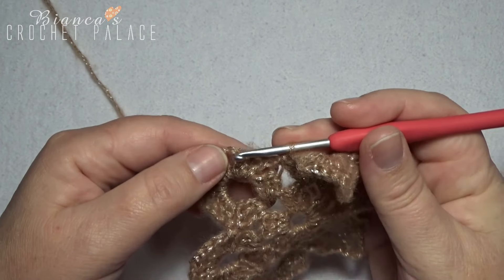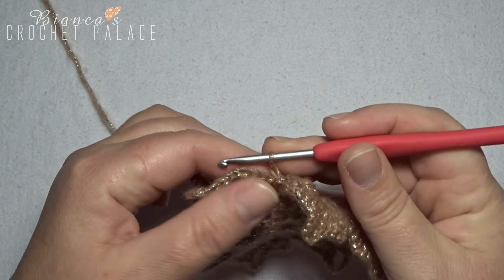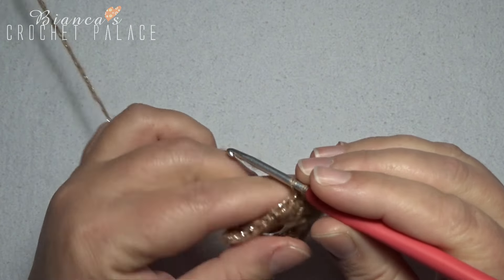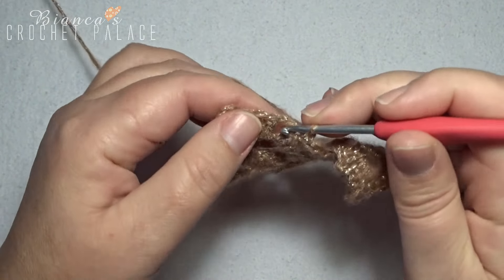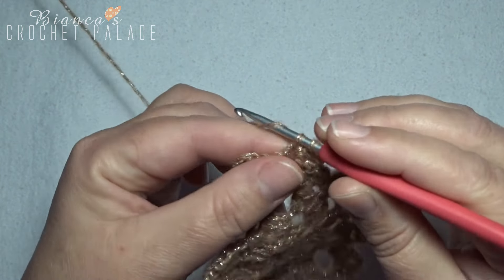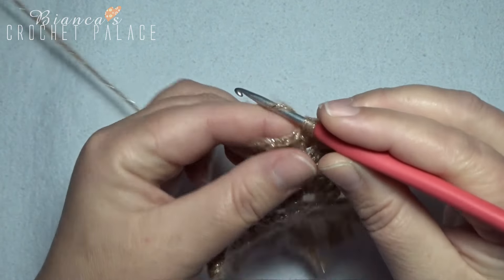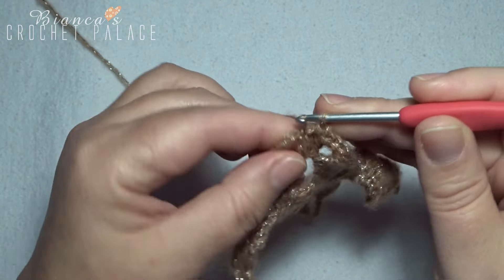We start on the final round. Into the next 3 stitches work a single crochet — but first make a chain 2 to get up to stitch height. Then into the next 3 stitches, 1 single crochet each: that's 1, into the next 2, and into the next 3.